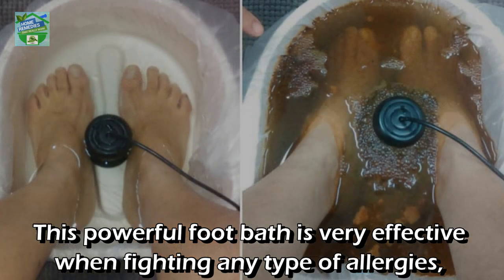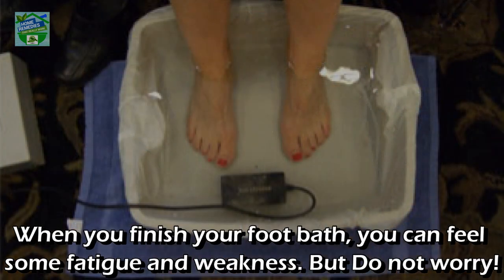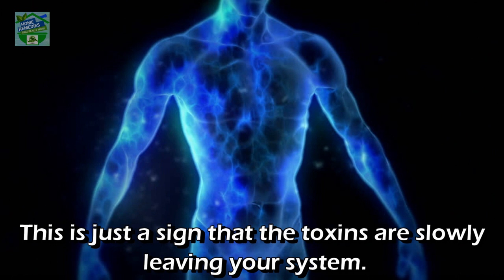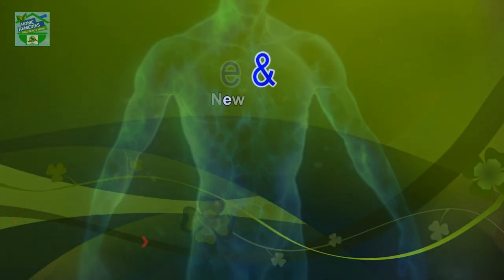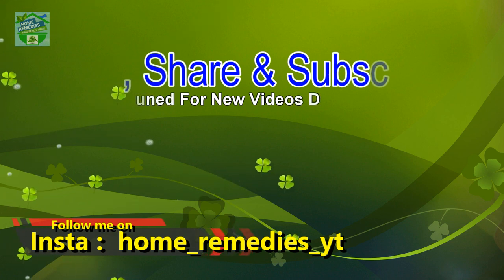This powerful foot bath is very effective when fighting any type of allergies, irritations, and skin conditions. When you finish your foot bath, you may feel some fatigue and weakness, but do not worry — this is just a sign that the toxins are slowly leaving your system.